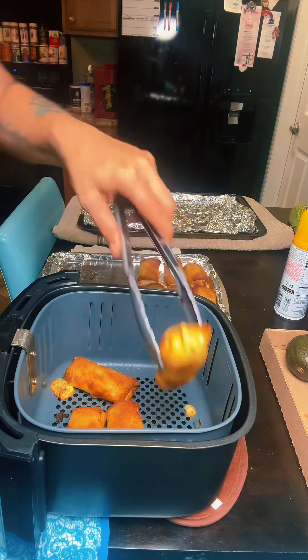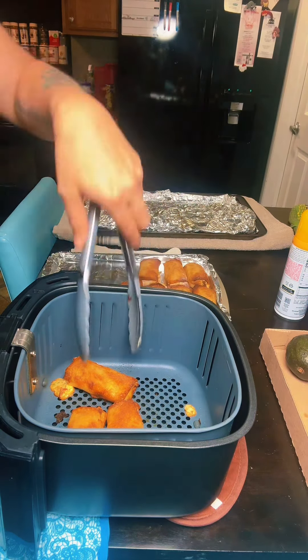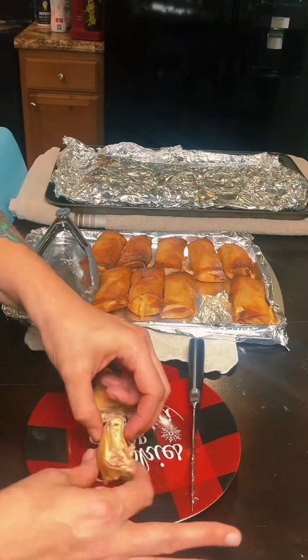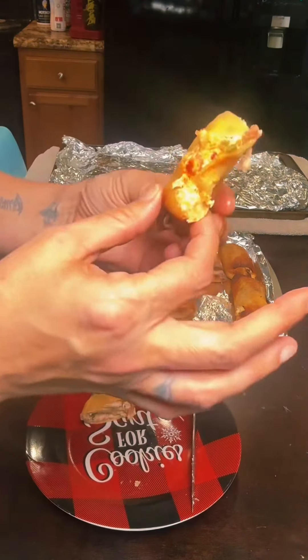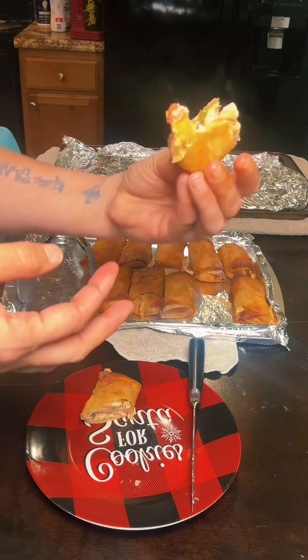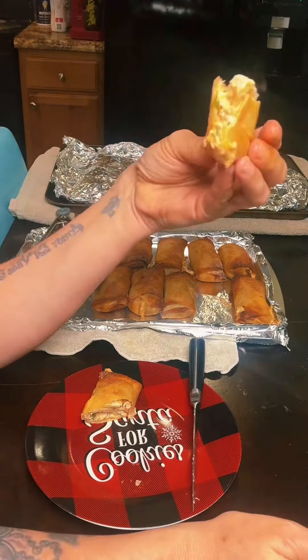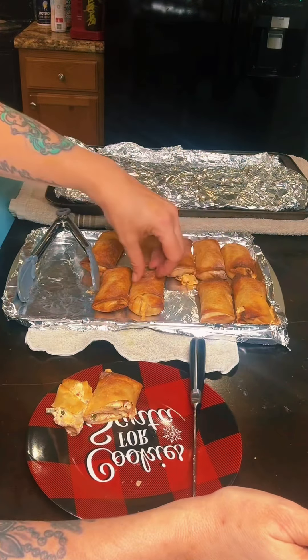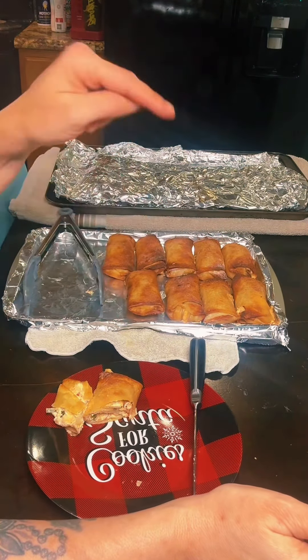The air fryer is the way to go when it comes to egg rolls because I do not like greasy egg rolls. Give it a little cut down the middle. Let me get a bite of that. Oh my God. It's so good. Total success, y'all — you've got to make you some of these jalapeno popper egg rolls.